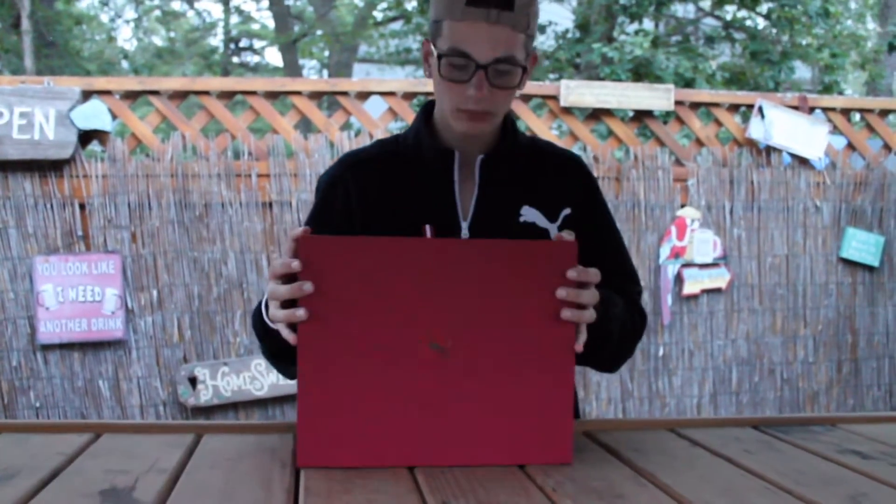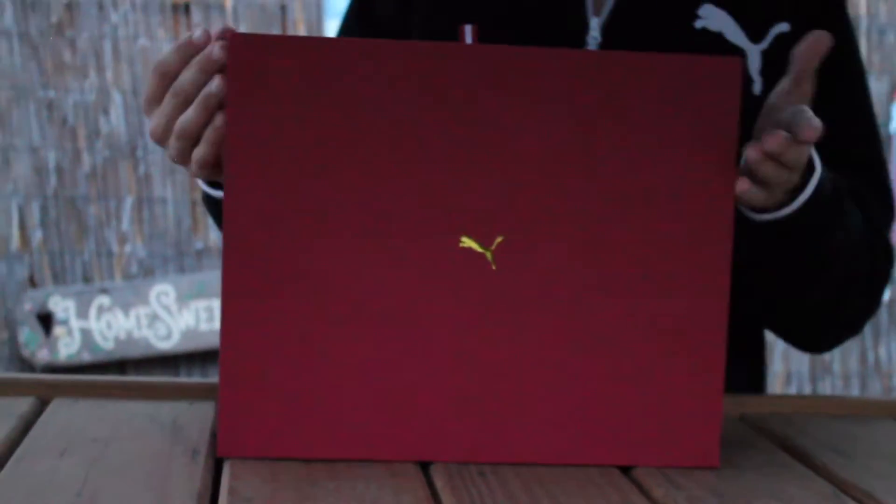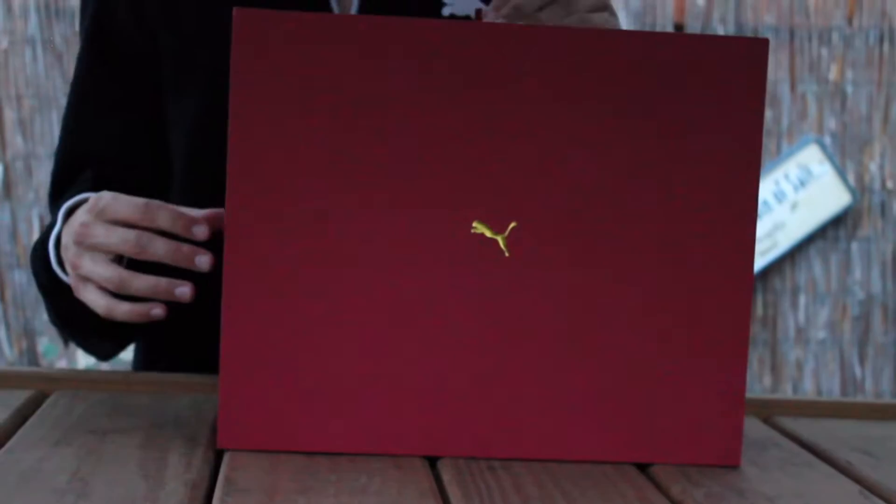So the box is just a big red cardboard box. It's very nicely made though, just with the gold decals.